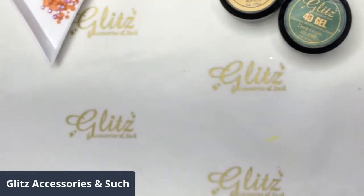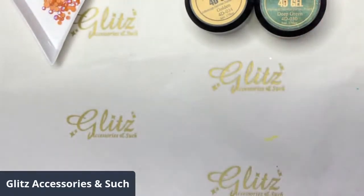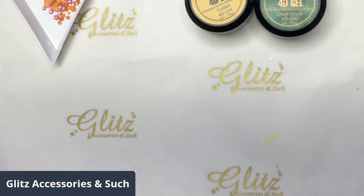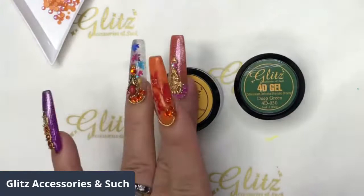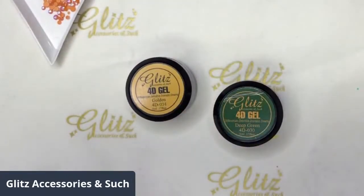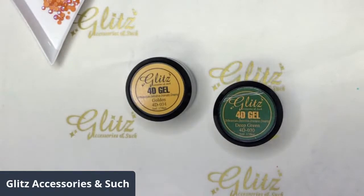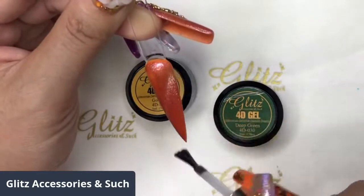Cure for 60 seconds, and then we're going to top coat it. I want to do one nail at a time so we can follow along with the design. I'm going to top coat it after 60 seconds. We're going to do golden and deep green for the 3D flower colors. Using the 3D brush top coat, apply the top coat and cure for 30 seconds.